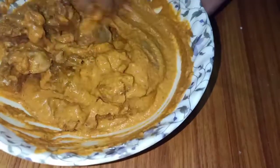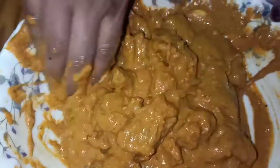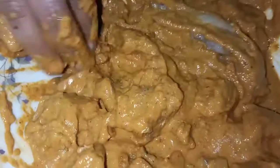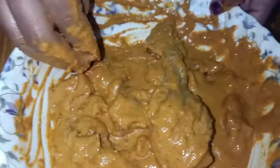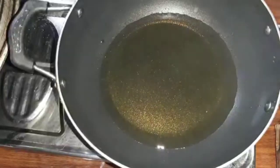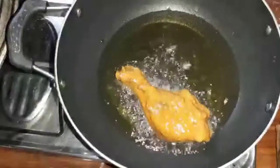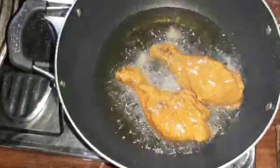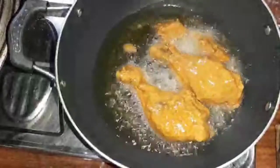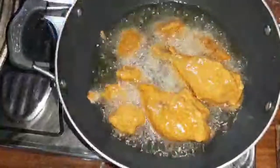I am going to mix it well. After that, I will fry it. I will fry it in my own dish with chicken. You can cook it with chicken in the same way. If you want to fry it with your meat, I will fry it on a medium flame.